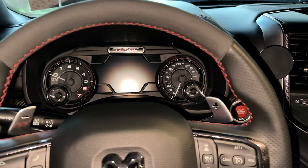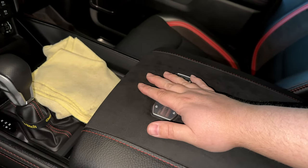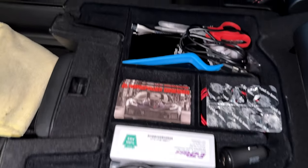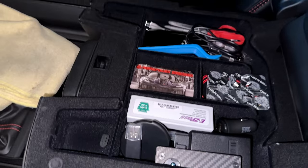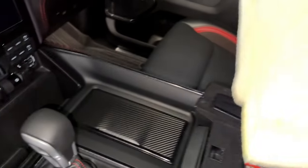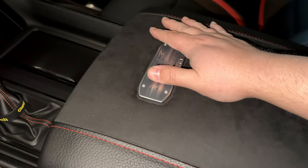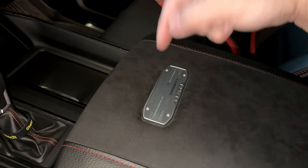As an honorable mention, number seven is the center armrest divider from Amazon. If you open the armrest up you can see the divider in there — I've been pretty happy with it so far. It holds everything in place well. I put my microfiber right on top just to make sure nothing shifts around, and it's a really nice organization piece.